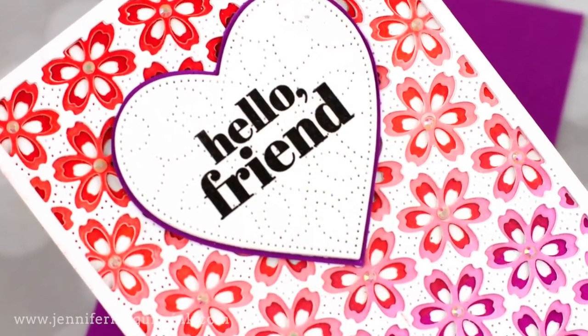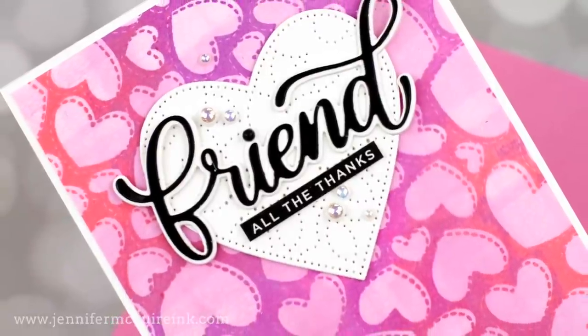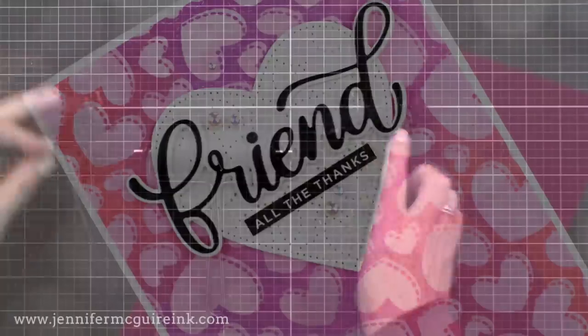Today is about using the brayer with die cuts and stamps. Tomorrow, it's about using it with embossing folders and stencils.